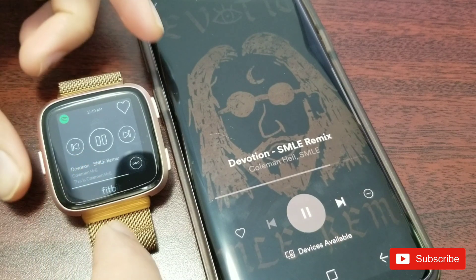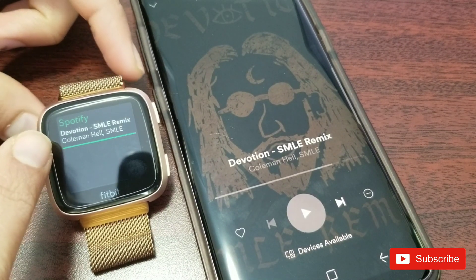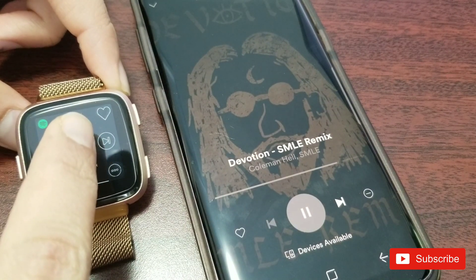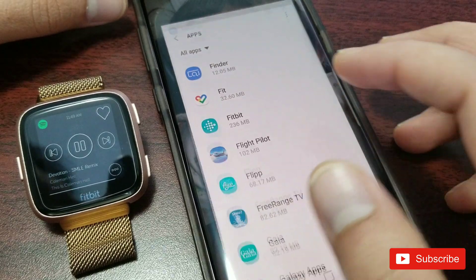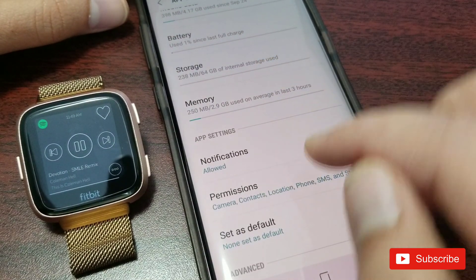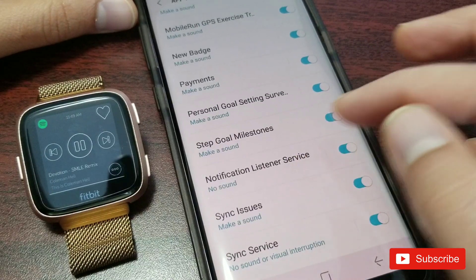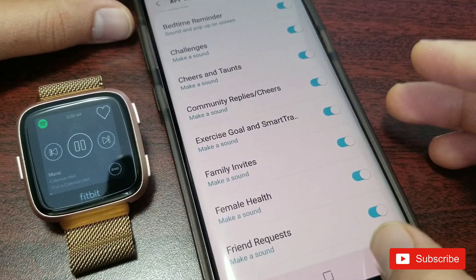One trick I found: when I pause or play from my phone, I get a notification on the watch. Once I open that notification, I can play from there — once I hit play it starts playing. To make sure notifications work, go to your phone settings, find apps, find Fitbit — this is Android — scroll down, click 'Notifications' which should be allowed, and make sure all notifications are turned on to avoid any notification issues on your watch.